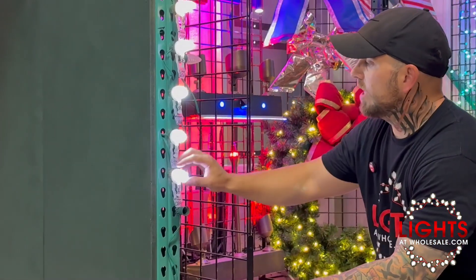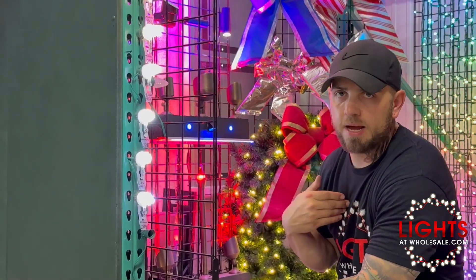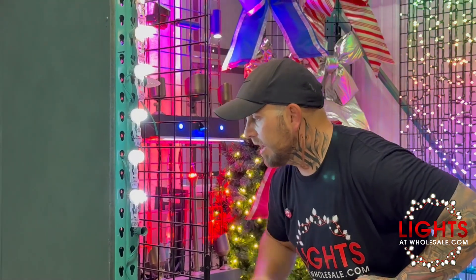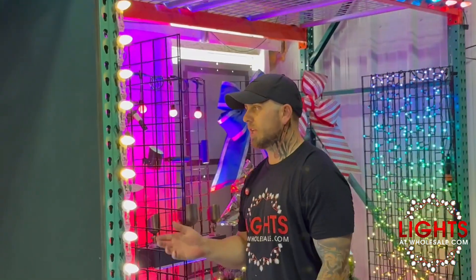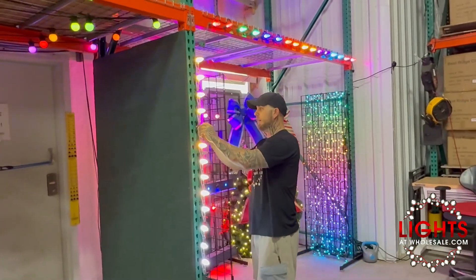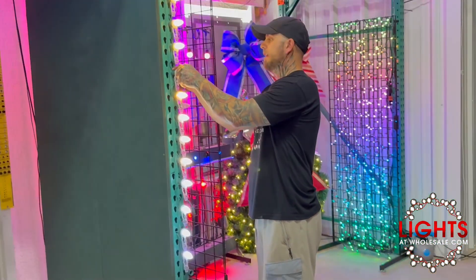This one says pure white, but if you can see, this is like one of the coldest bulbs I've seen — it is below cool white to my preference. If I wanted to go ice blue and do a winter wonderland theme, then it would be that 034 Minleon. Now, our commercial elite bulbs — when you take them out, they all look the same. The base of the bulb just looks like a traditional bulb.